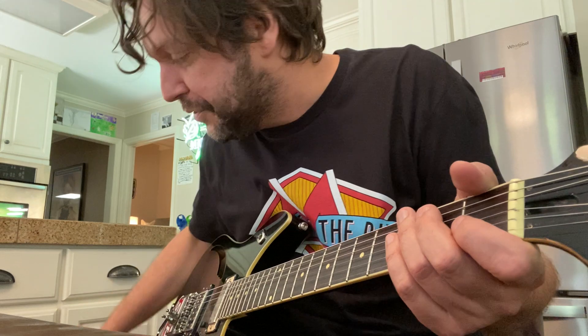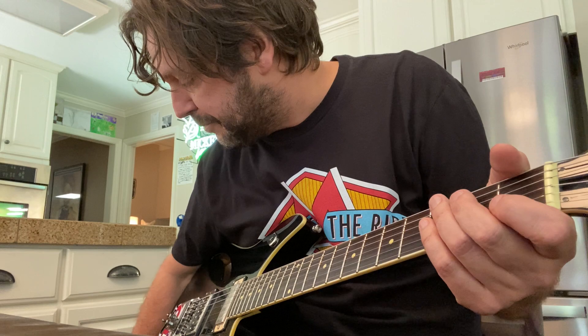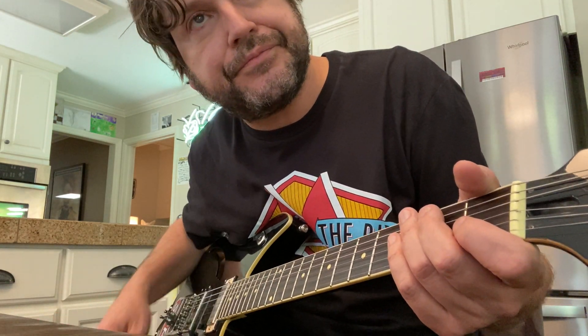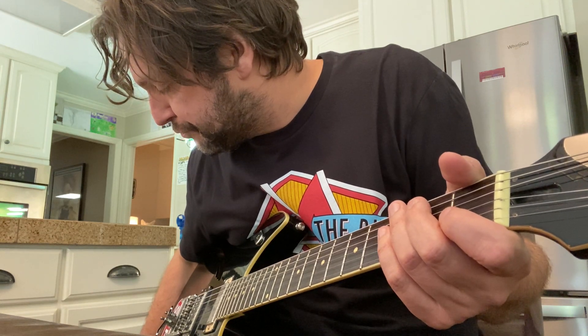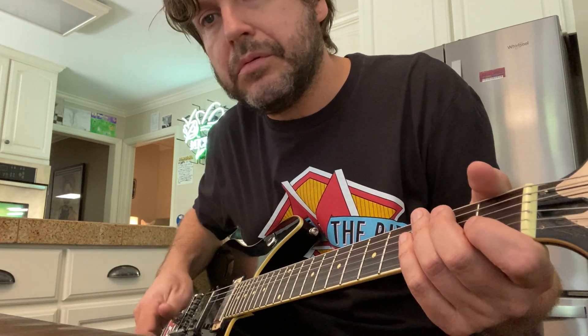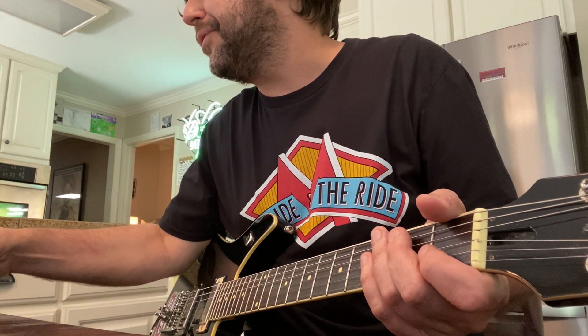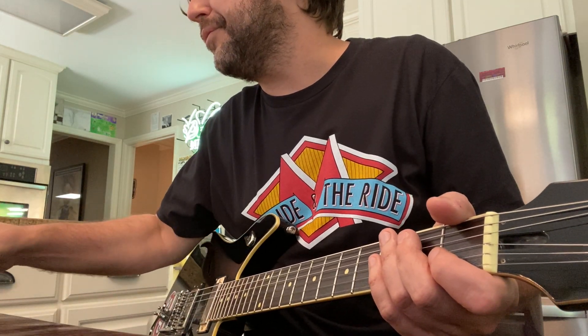I'll show you the difference. Here's a typical amp — I'm using an old Deluxe Reverb. I turn the verb off on this new pedal and turn the amp verb up. That's classic Fender. And here's this thing again — kind of mid-rangey, kind of tunneled, sort of lo-fi. It's cool. It works good.